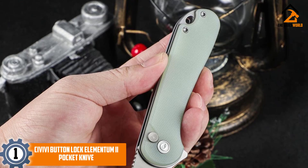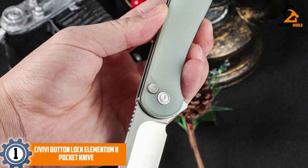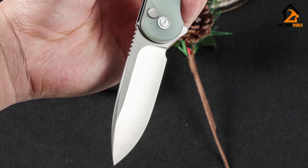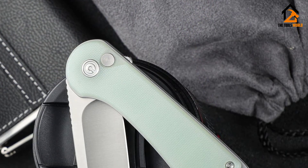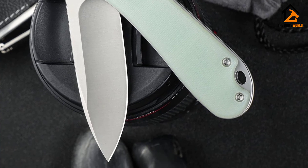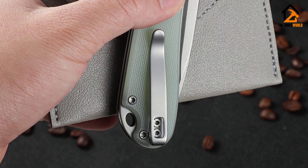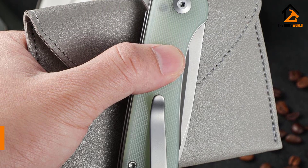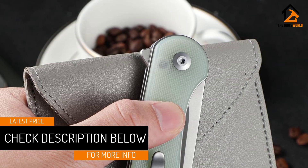And finally at number one, we have the Civivi Button Lock Elementum 2 pocket knife. The Civivi Button Lock Elementum 2 is the first knife from the Chinese maker that we have been legitimately impressed with. Their discontinued original Elementum had some major design flaws and scored quite low in our testing. The difference could not be more stark with the Elementum 2. From the outside the knife doesn't look much different — it has a similar shape with a flipper open action. The G10 composite scales come in the same wide variety of colors that Civivi is known for. Civivi understands that a knife is a work of art that enthusiasts collect as much as actually use, and we find the texture to be pleasant while giving just the right amount of grip.